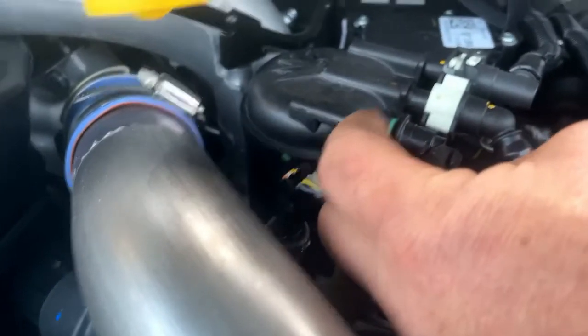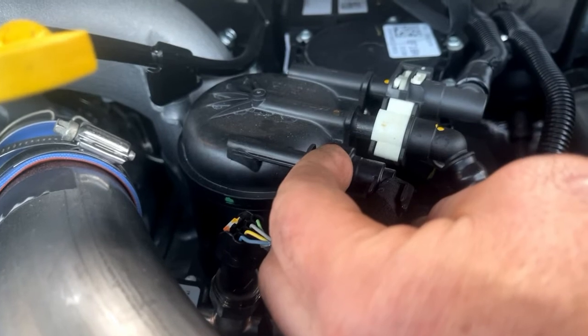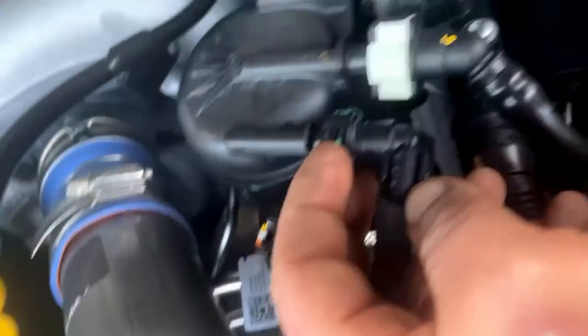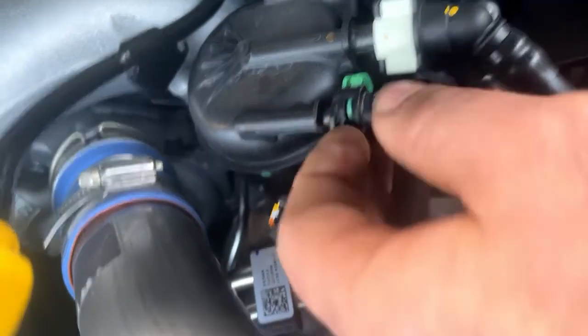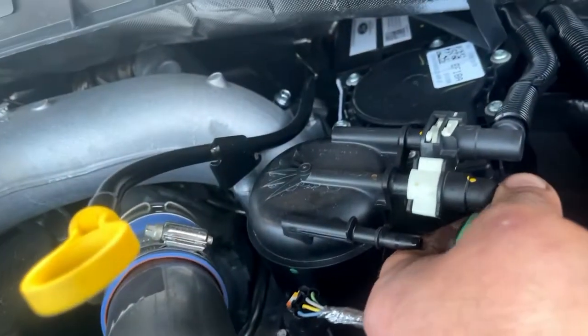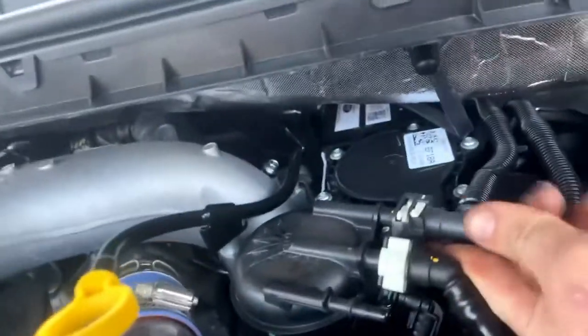This green one actually doesn't squeeze together - it pulls out towards the driver's side. See how it pulls out just like that - you just push forward and it comes right out. This is where you might need a little screwdriver, but you don't want to pry on it hard - it might just help you pry a little. You shouldn't be really prying on anything very hard.